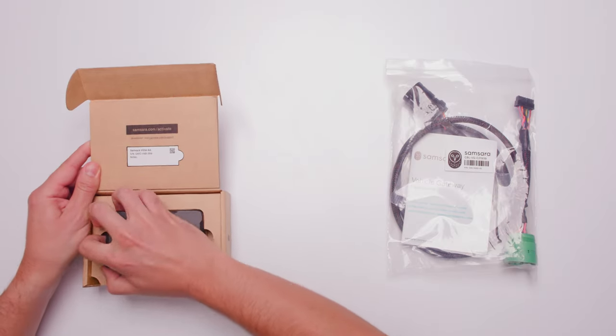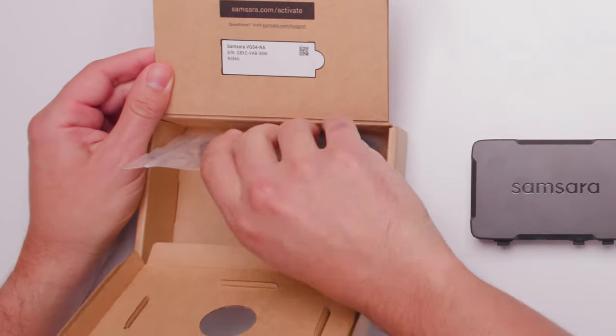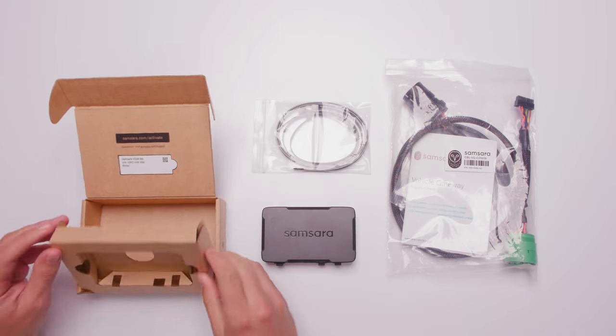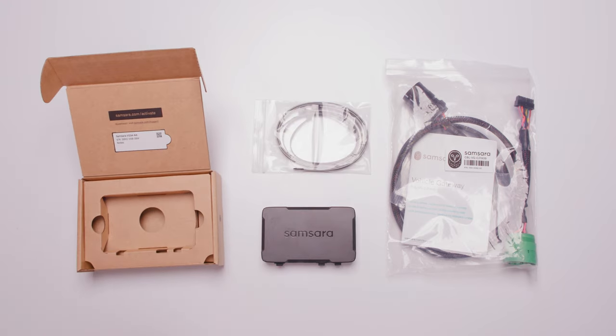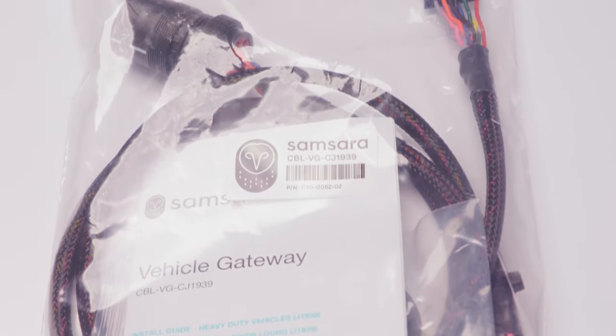When you open the box, you'll find the Samsara Vehicle Gateway and a set of zip ties. You'll also receive the specific cables for your vehicle. If you're replacing an old Vehicle Gateway, make sure you are using the new cables that came with your new Vehicle Gateway.